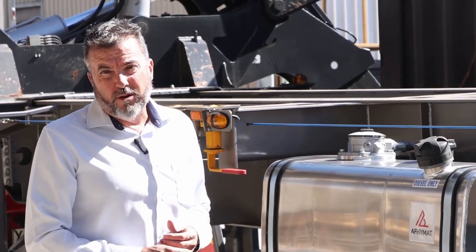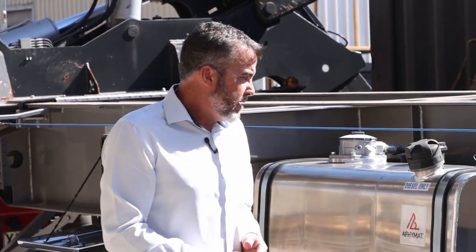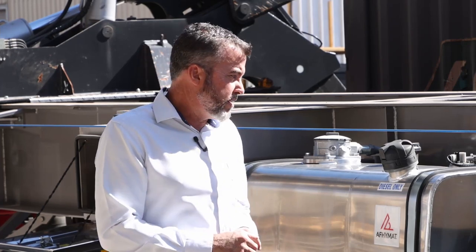A 61 horsepower Perkins engine runs all the hydraulics on this trailer. We have run them off a PTO before to try and save a little bit of tare weight, but it comes standard with this engine. It's obviously handy for workshop functions and that sort of thing, not having to have a truck hooked up to it.